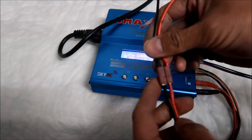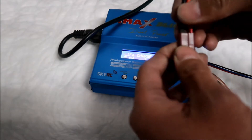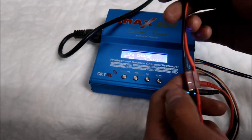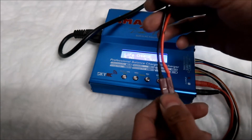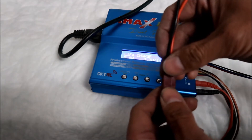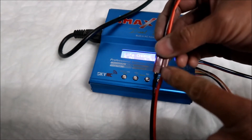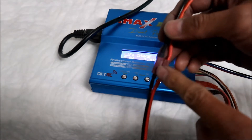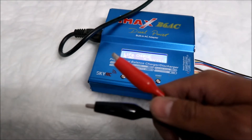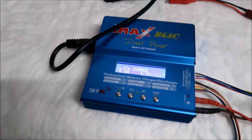There's a Dean's plug over here, and you can change the connectors — you can use XT60, EC5, or EC3, or you can connect it straight with the Dean's connectors. Right now I've got the alligator clips on it, and that's the one we're going to be using. It currently says 'LiFe Charge' here — that's the setting you want.